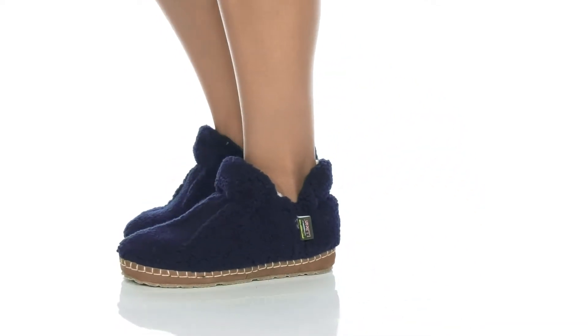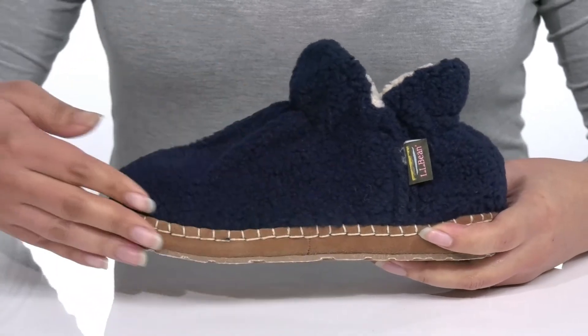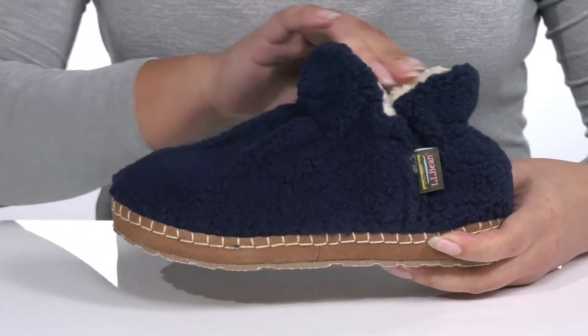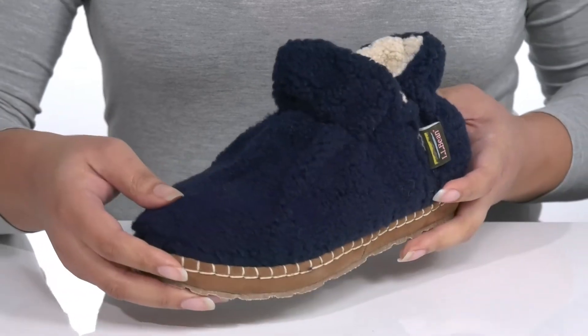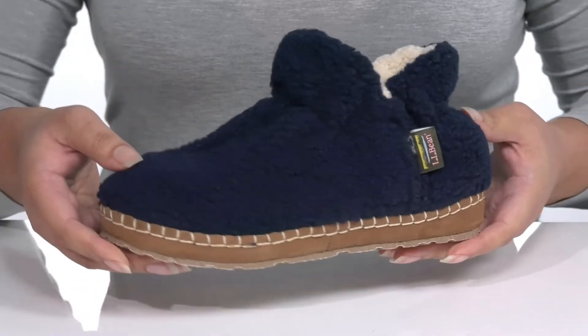Stay bundled up in comfort and warmth when you wear these shoes by L.L. Bean. They feature a textile upper with a round-tail silhouette that has a sock-like construction with a wide-open collar that has some stretch for easy slip-on. It is covered from heel to toe in plush faux fur, giving you a cozy and stylish look you're sure to love.